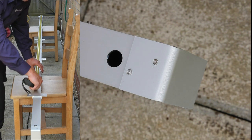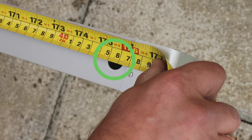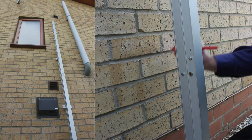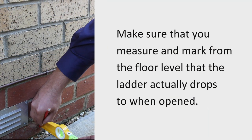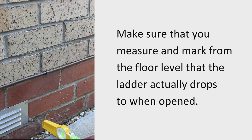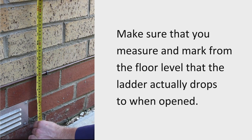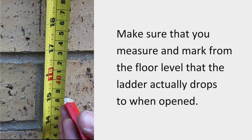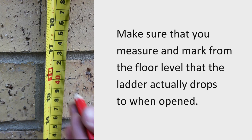Measure the length of the ladder from the bottom of the ladder to the pilot hole, and note the ladder length. Once you have decided how close the ladder needs to be installed to the window, the vertical position of the ladder needs marking. From the ground, measure 40cm and make a mark on the wall — this is where the bottom of the ladder will need to end. This ensures that when the ladder is deployed, there is enough space for the ladder to fully open.